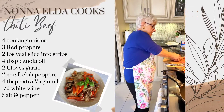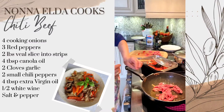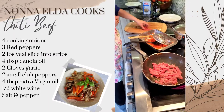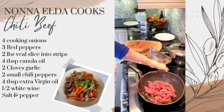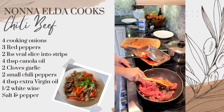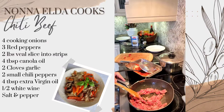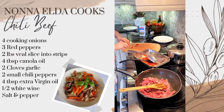Now with the same oil, I put the meat. Why did you put the pepper first and the pepper second? Because the oil gets more taste — the oil is already flavored. Now, the chili pepper.